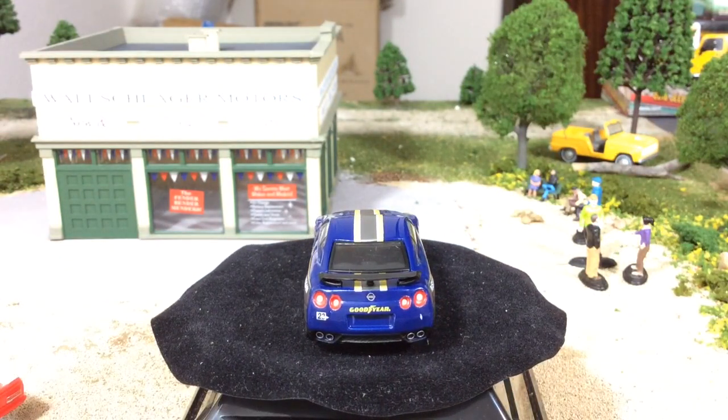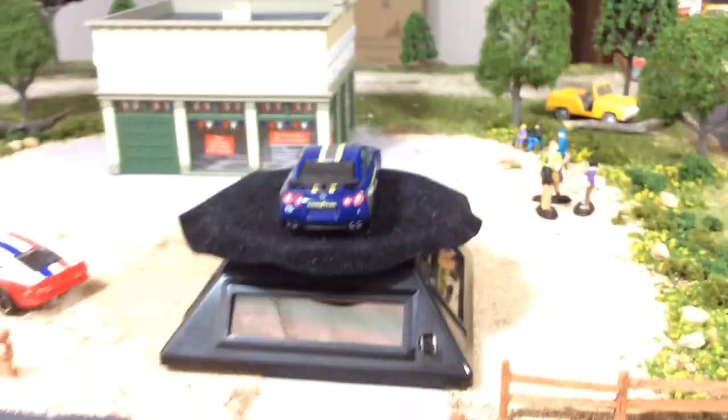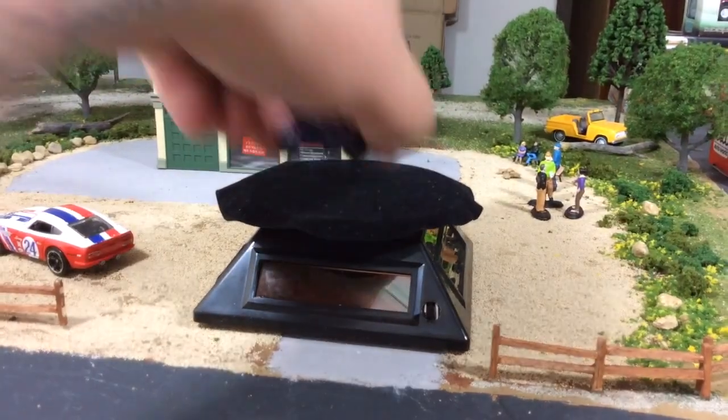I guess typically I would say it shouldn't be for the price, but in this case it should be, because this hitch-and-tow is an expensive one to get. I don't know if the price is going to drop or not — it'll be interesting to see if that happens. But it's a very, very cool piece.